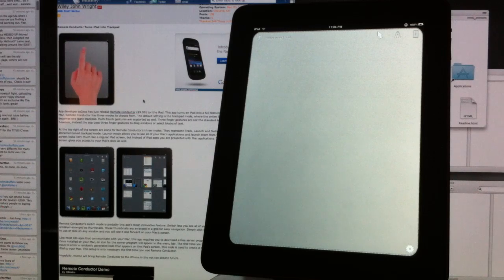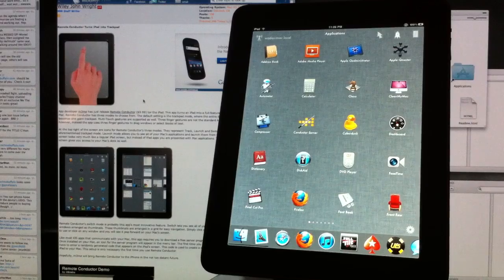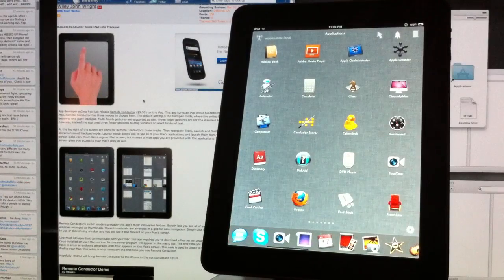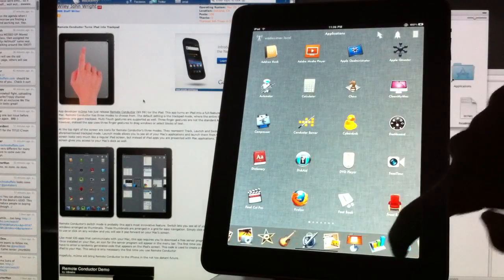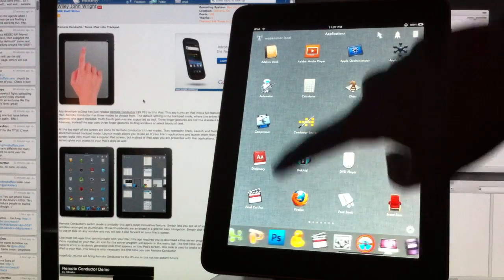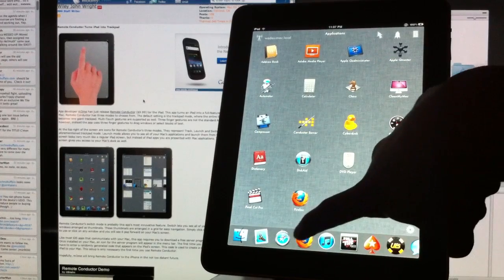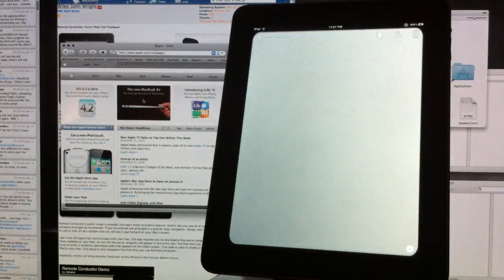The second big feature is the Launcher. Because your iPad is connected to your Mac, it now sees all the applications on it. Down here is the dock from your Mac, and any application in that dock can be opened. Say I want to open Mozilla Firefox — open that up and it launches on the Mac, then brings me back to the trackpad.